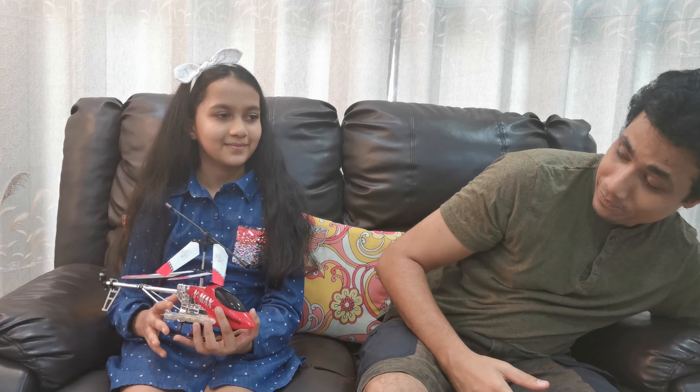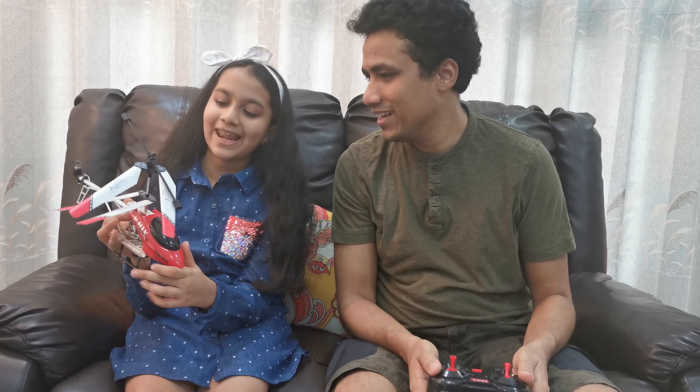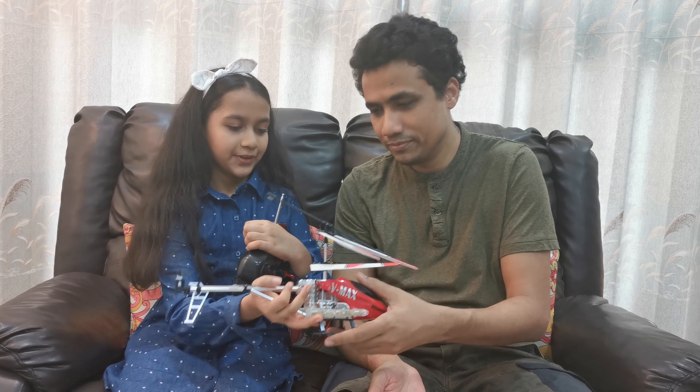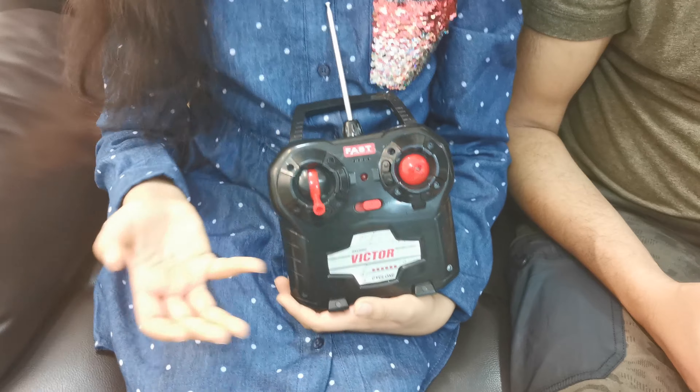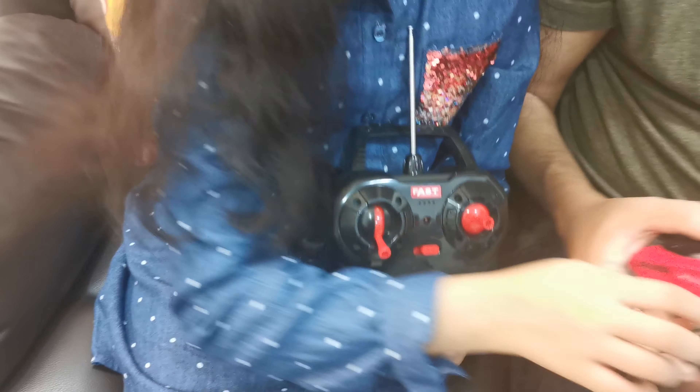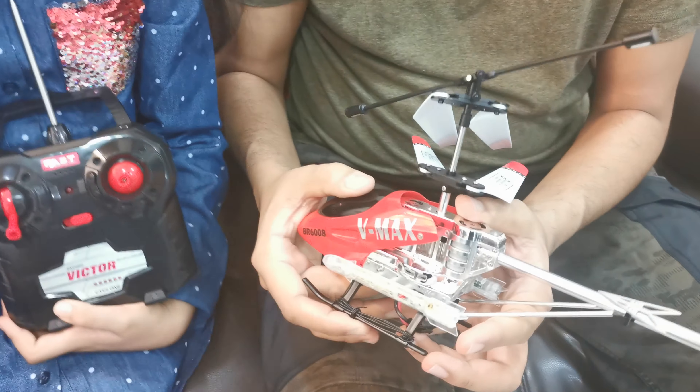Wow! So, what is this thing Kashi? This is a fly helicopter which actually flies. This is the remote control. These are many buttons. This is where you turn off and turn on — it's off right now. This is the turn on button for the remote control and this is the turn on button for the helicopter.